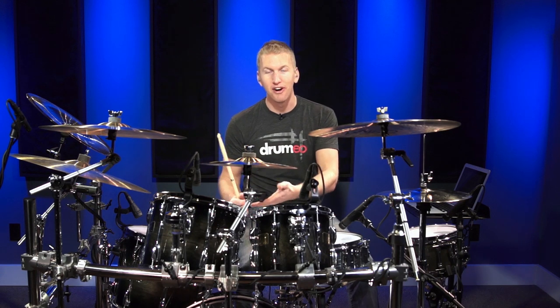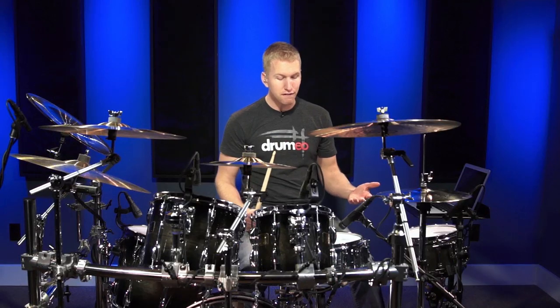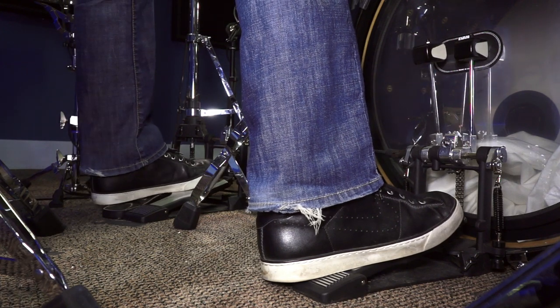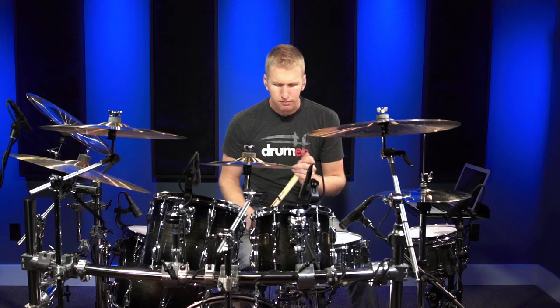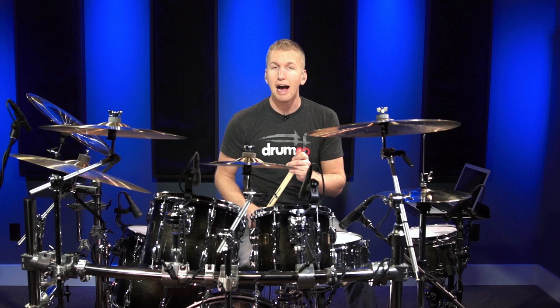Mike said he was inspired by Terry Bozio on this rhythm, and I think it's due to the foot pattern or the foot ostinato that Mike was playing. Basically what the feet are doing — if you just go down to the foot cam — you'll see my left foot is going to be spread across the left bass drum pedal and the hi-hat. If you don't have a left bass drum pedal, just use the hi-hat pedal, it's still going to sound awesome. And my right foot is just obviously on the right pedal.